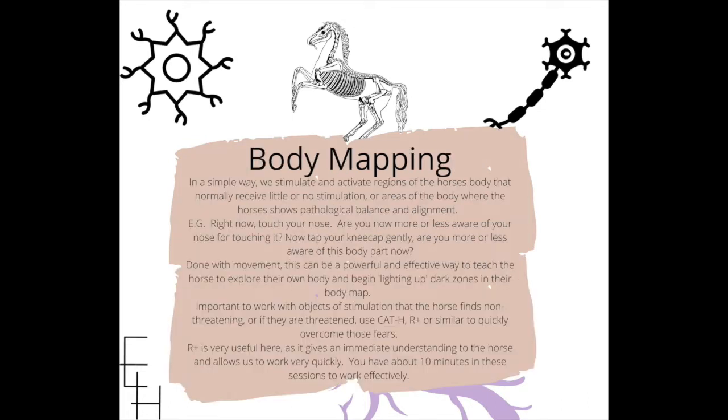And in terms of body mapping, in a simple way we are stimulating and activating regions of the horse's body that normally receive little or no stimulation, or areas of the body where the horse shows pathological balance and alignment. On the Patreon, I've got another video where I address three different types of body balance in a horse — go to the search button, click 'body balance,' and that tutorial will come up for you.